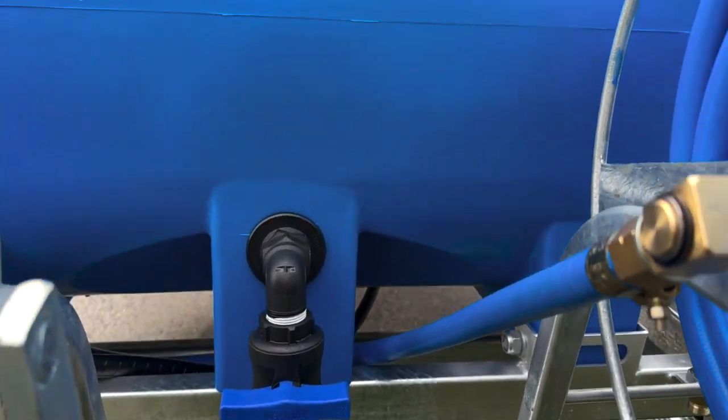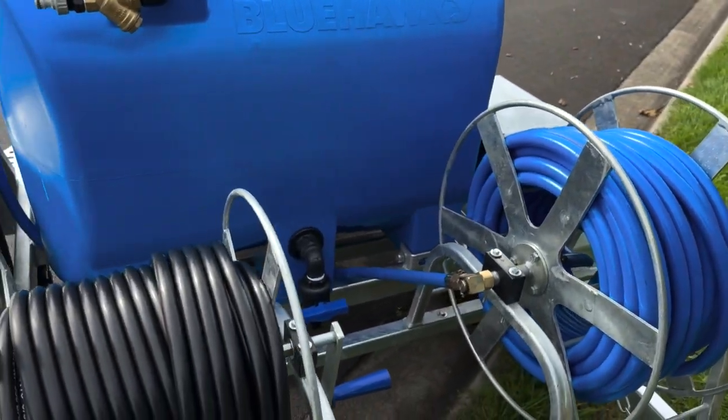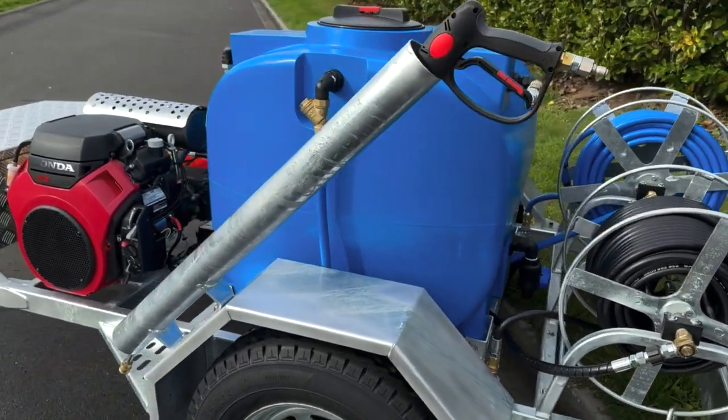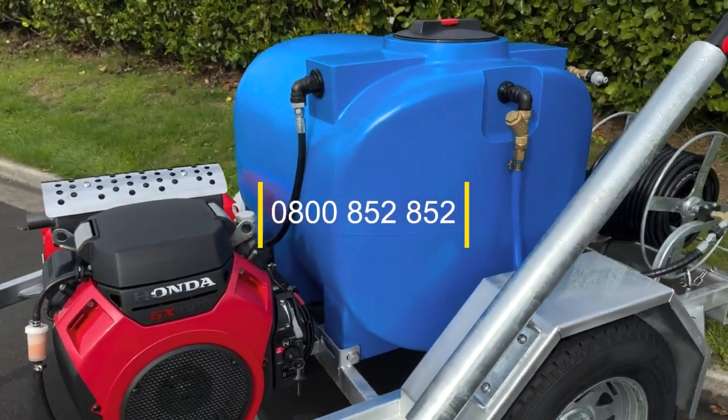Our trailers are made and galvanised right here in New Zealand and meet all safety requirements. They also come with a warrant of fitness and 12 months registration, along with training before use. Please do give us a call on 0800 852 852 if you have any questions or would like a quote.